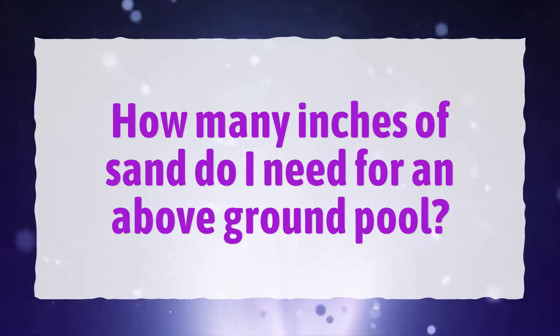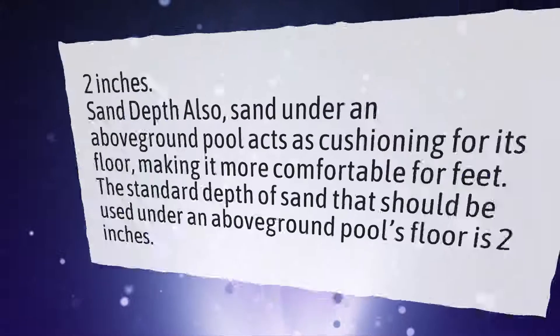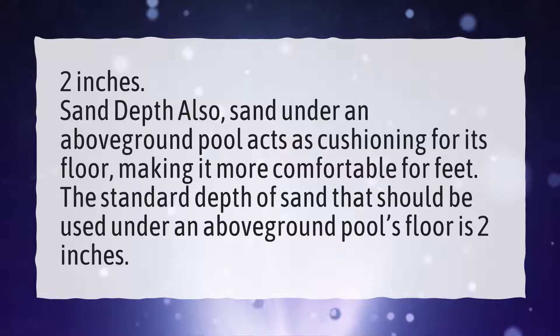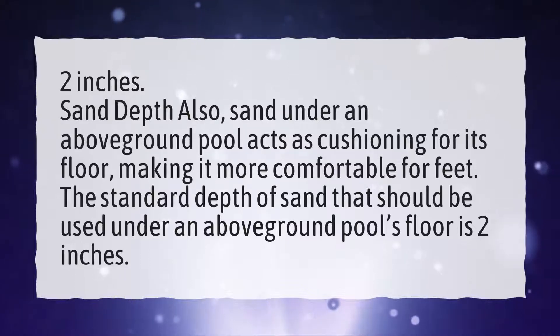How many inches of sand do I need for an above ground pool? 2 inches. Sand under an above ground pool acts as cushioning for its floor, making it more comfortable for feet. The standard depth of sand that should be used under an above ground pool's floor is 2 inches.